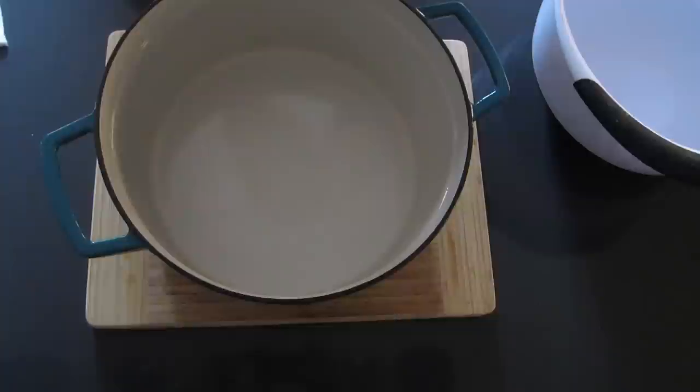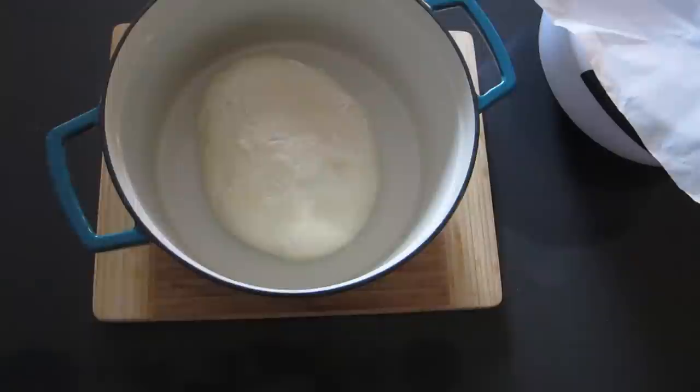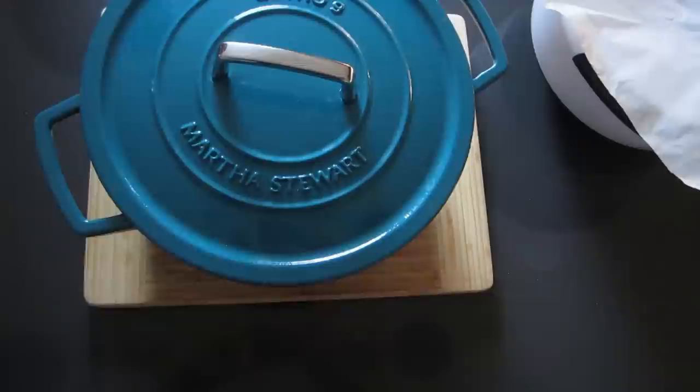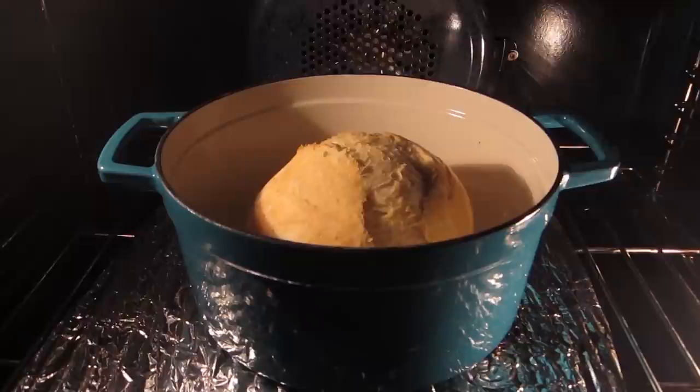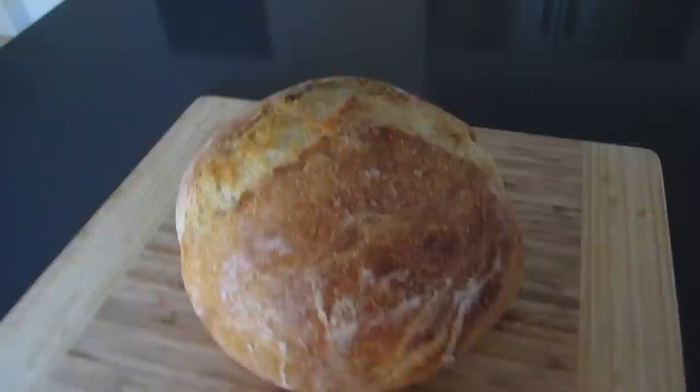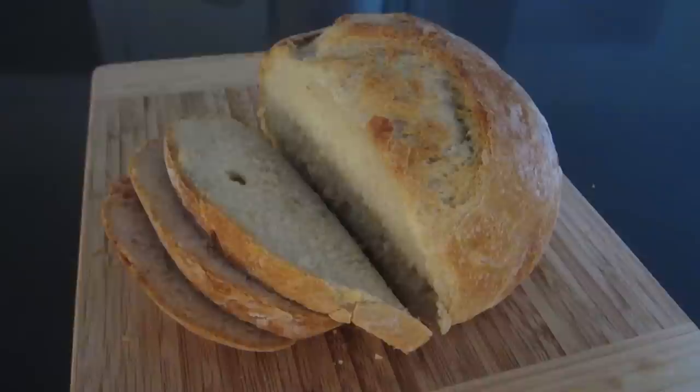I just took the pot out of the oven — it's 450 degrees and really hot — but we're going to place the dough right inside. Flip it right in, put the lid on, and it goes back in the oven for 30 minutes with the lid on. Then you remove the lid and cook it for about another 15 minutes until it's nice and golden brown. It's been 30 minutes and I've just removed the lid — it's going to bake for another 15 minutes. I just took it out of the oven and it looks and smells amazing. We're going to let it cool for about 20 minutes before we cut into it.